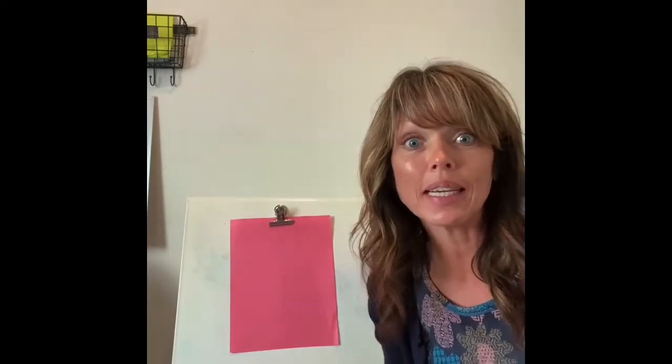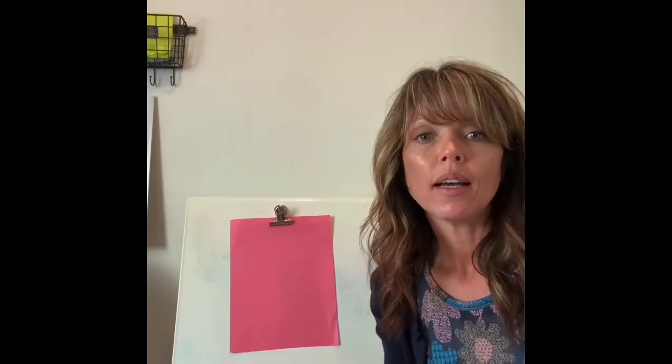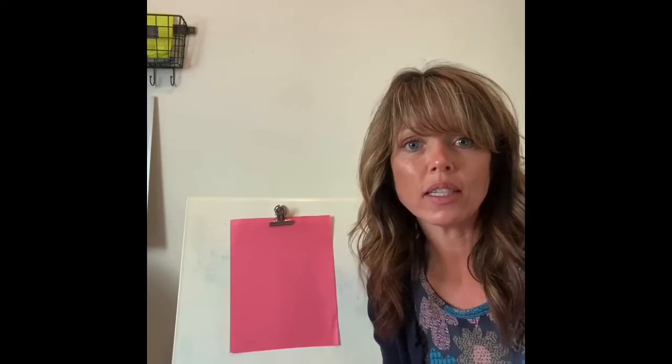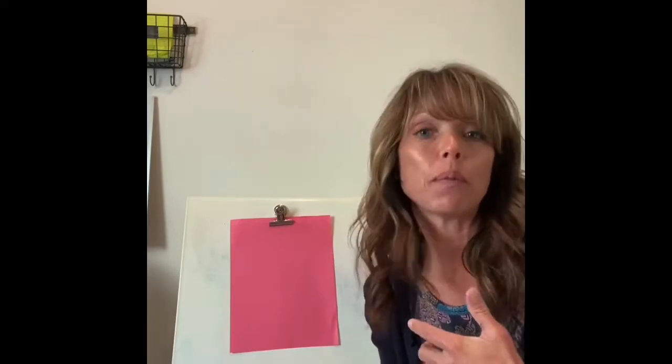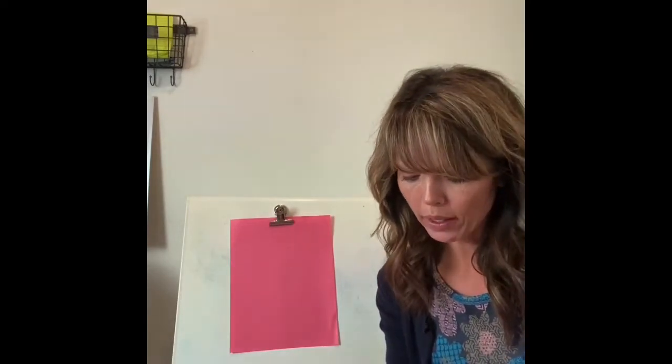Before we do that, I'd like to show you something new that we're going to be doing this week at the beginning of each lesson. We'll be doing some fluency activities. If you remember, fluency activities are things that help us think fast so that we can become really good with numbers. These are called dot cards.